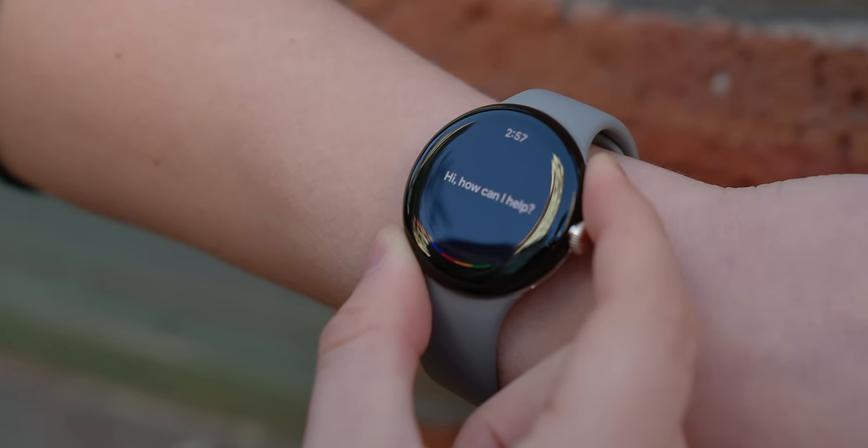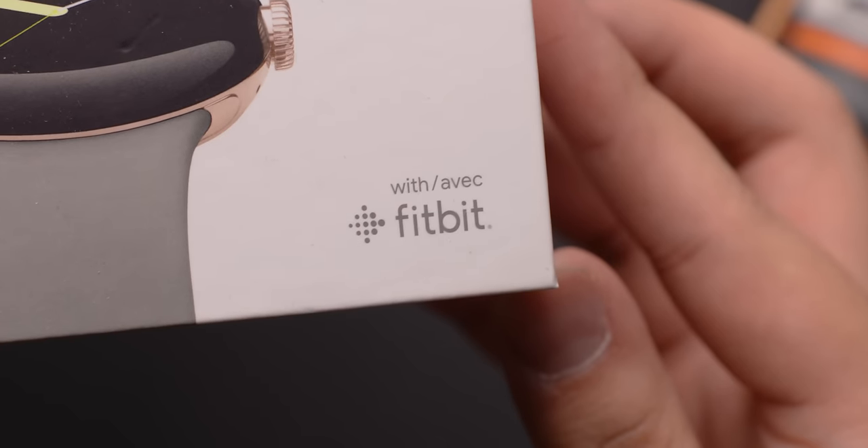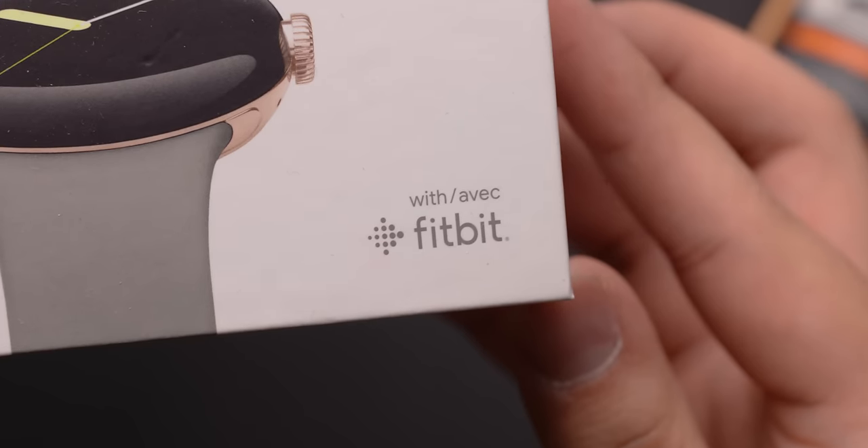The Pixel Watch is a first-gen product, so hopefully the folks at Google are taking notes for round two. Of course, the Pixel Watch is not just a smartwatch — it is a smartwatch with Fitbit printed on the box. So that begs the question: how does the Pixel Watch perform as a fitness tracker?